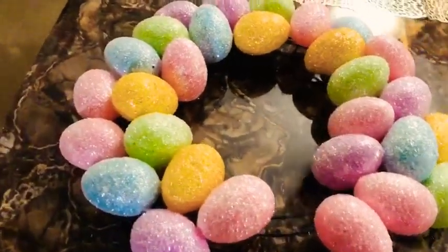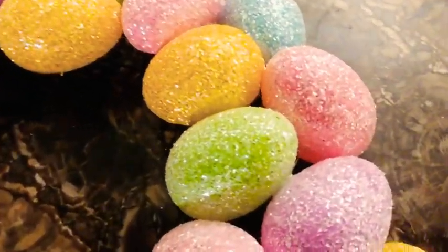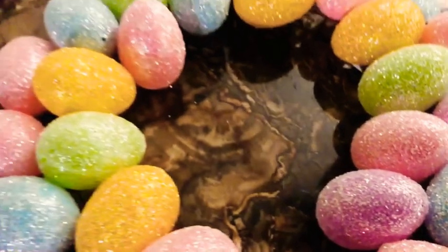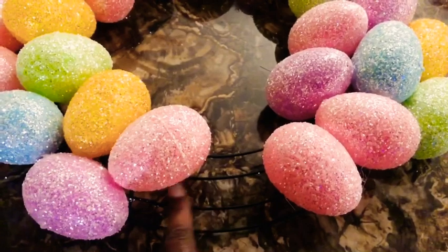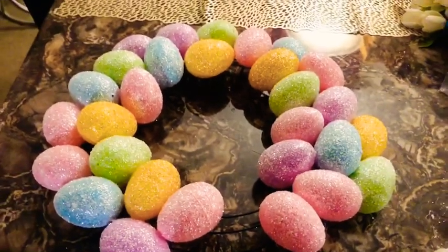I wanted to stop the video here to show you the progress so far. I have added my eggs, but this is not really the look I wanted. I think I'm going to add some more eggs on here — I wanted more of a 3D, not-so-flat look. What I'm going to do first is put the ribbon in place, that way I'll know exactly where to start with the extra eggs.